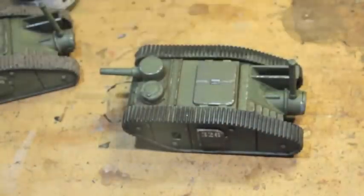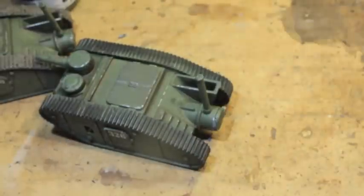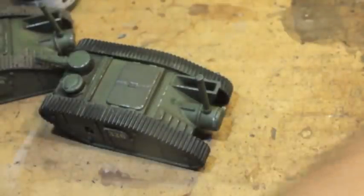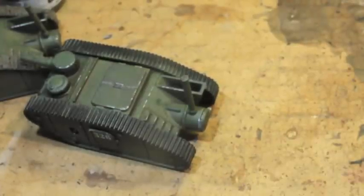You definitely want to go with a brush you're not going to be doing detail work with, or one that you use for these weathering effects. The product we're going to use is AK Interactive's Damp Earth. What we're going to be doing is putting this effect on the tracks and really seeing how much we can push the effects — leaving little clumps on the tracks in certain areas.